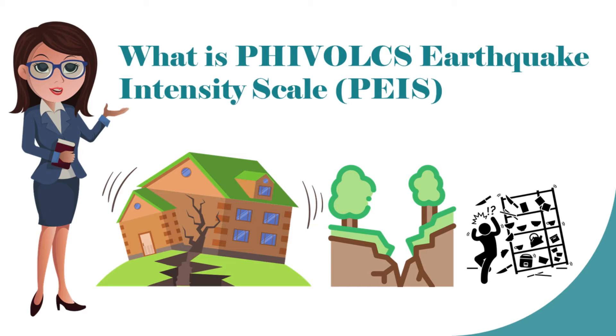Hi, for today's video, we will be talking about what is the PHIVOLCS Earthquake Intensity Scale. Are you ready? Let us begin.